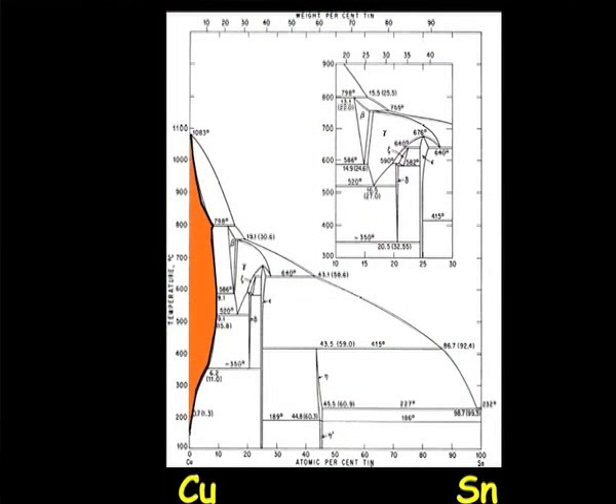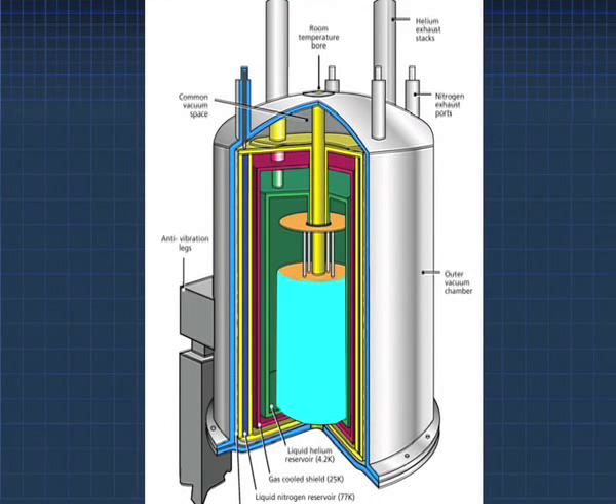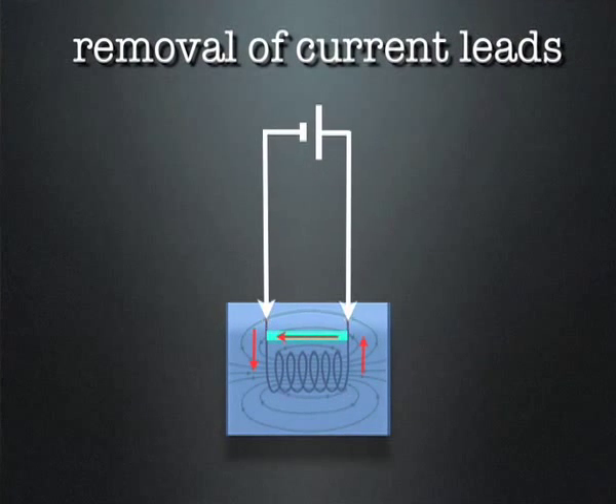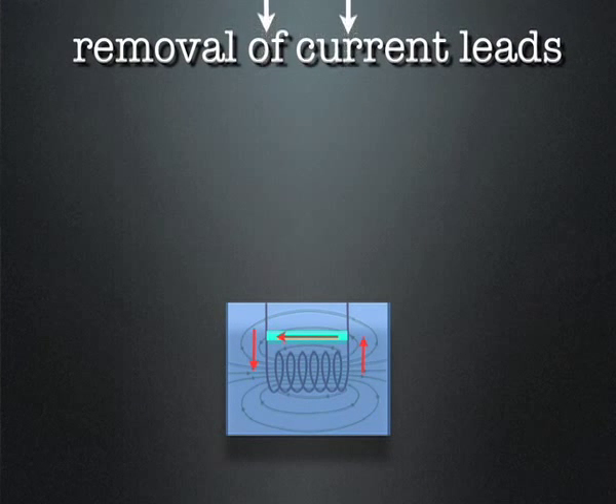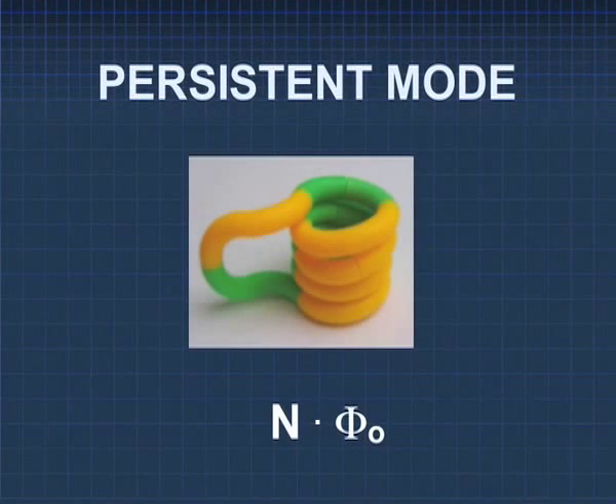The whole story about Niobium-3-Tin conductors is simply said: how to get as much tin as possible into the Niobium, to get high current densities into the conductor. Looking at A15 materials, there are many different solutions, and the bronze route is only one of them. But the bronze route has been shown to be the stable solution for NMR magnets — magnets which have to be run in persistent mode — and without that we cannot have the use of this material for NMR.